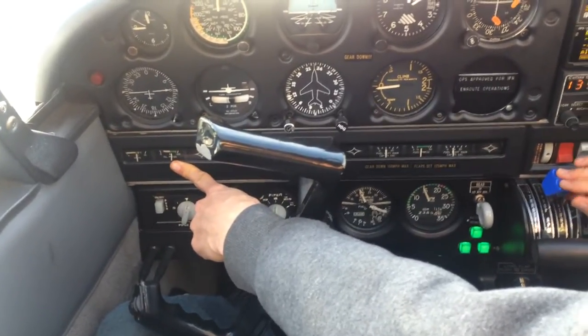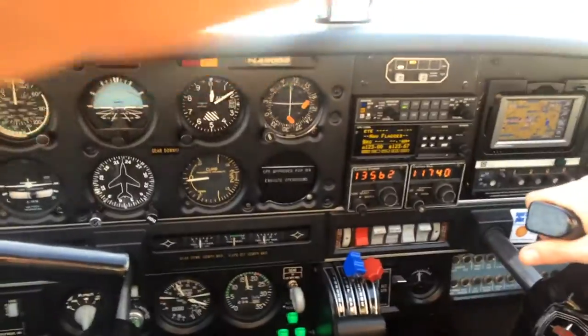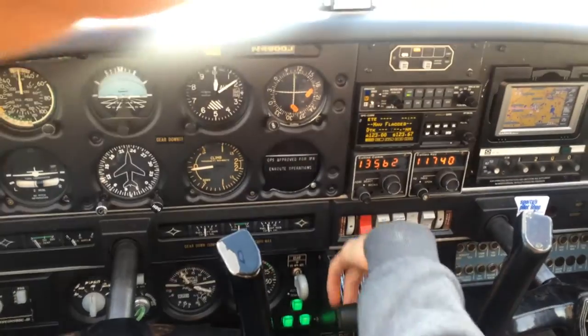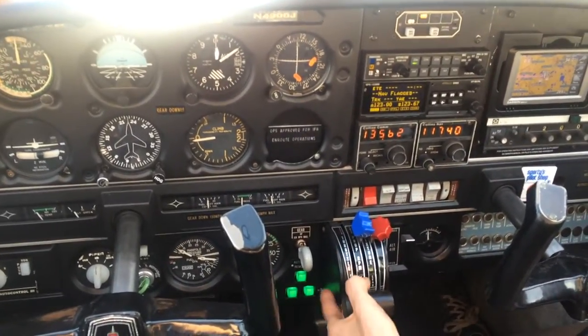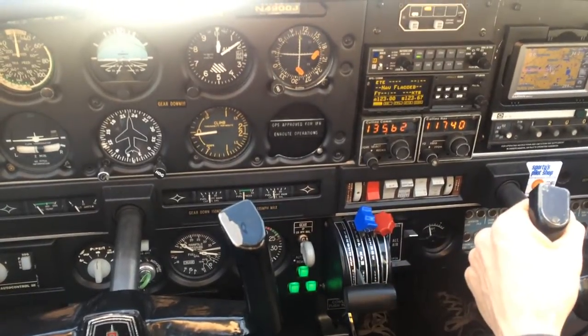Good. So the oil pressure is good. The cowling has no oil on it. And our radios are set. Check idle — the engine doesn't quit. And the run-up procedure is complete.